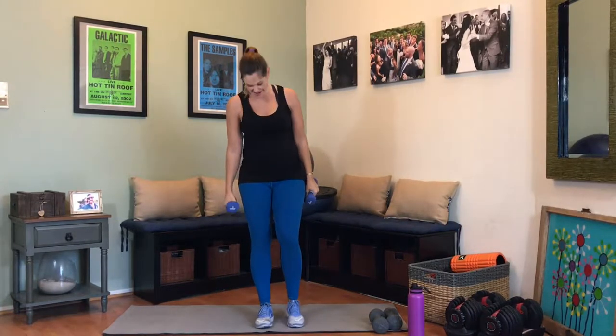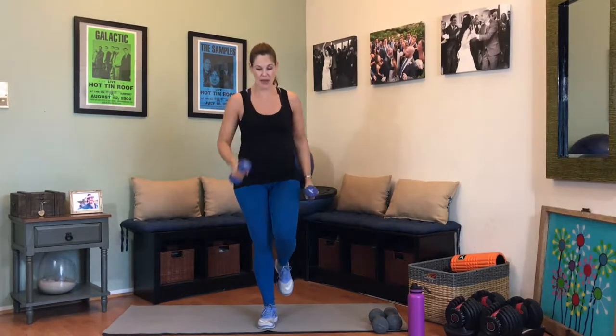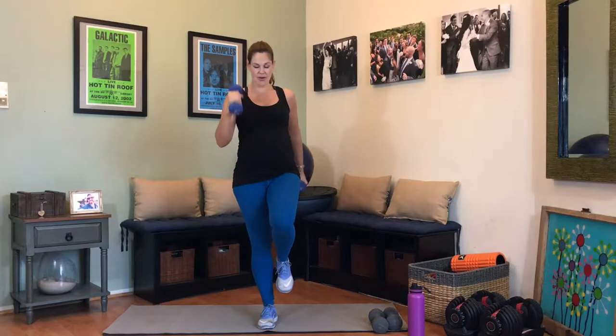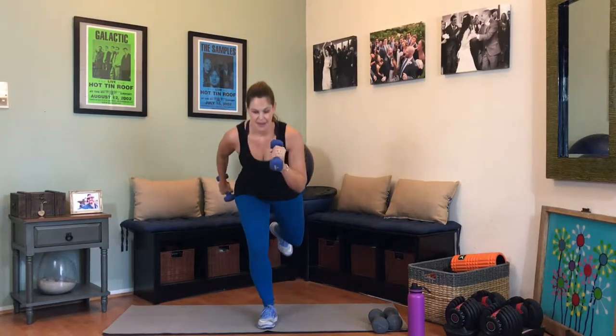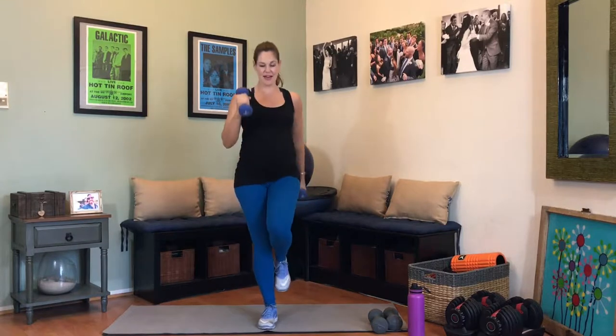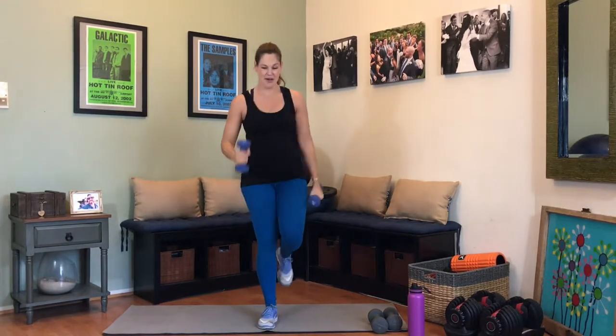Switching legs. If you're feeling off balance like I just was, tap the ground in the back. Find a focal point on the ground and stare at that. Squeeze the booty, focus on the breath, and really focus on that motion — pushing down and back. Feeling that burn in the booty. Over halfway there. You got this — keep looking down at that focal point. And 1. Awesome.